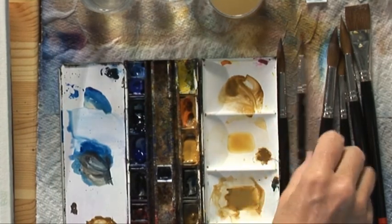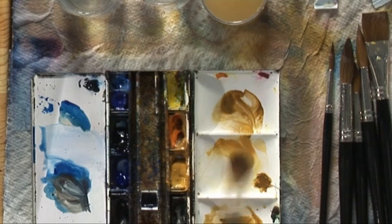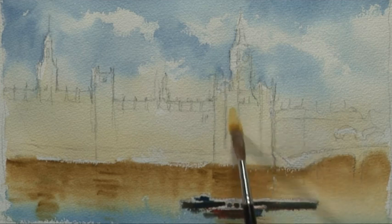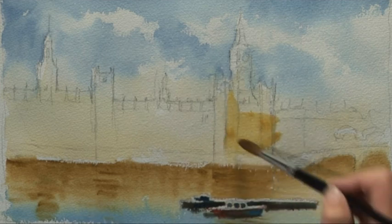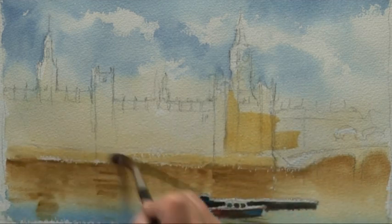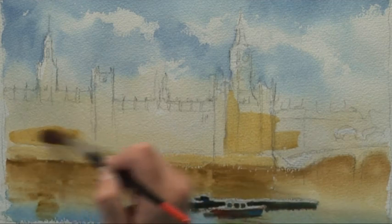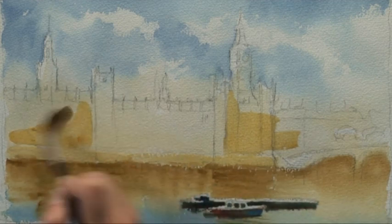But I want to go in while it's still damp. I'm going to use a nice sable with a lovely tip — this is a size 10. I'm going to re-wet the Houses of Parliament with yellow ochre, effectively leaving out the lightest parts — on top of the embankment wall and the sides that are catching the light.